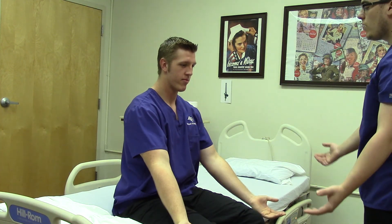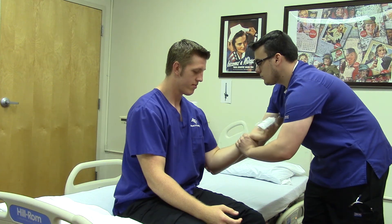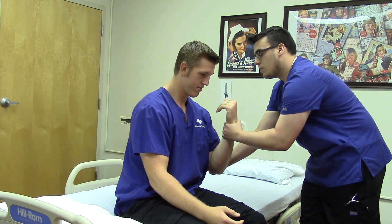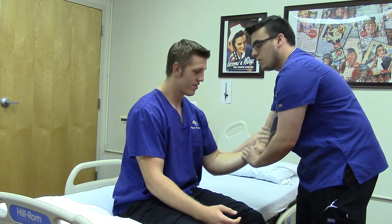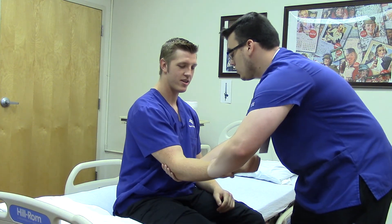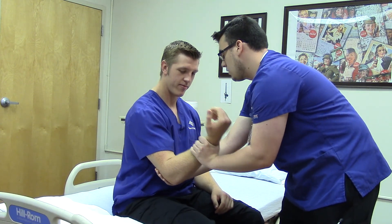And then just extend them away. I'm going to have you do the same thing again with resistance. Can you flex them towards your body? Does that hurt at all? No. Okay, extend them away. Does that hurt? No. Good. Flex towards your body again. Extend. Good.